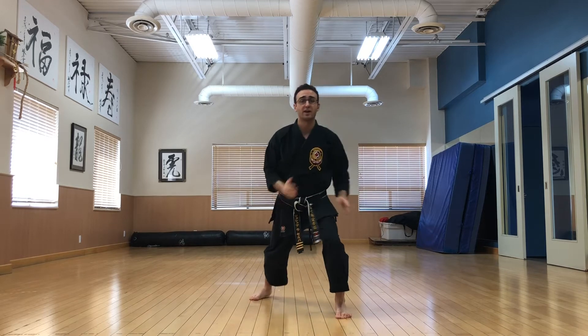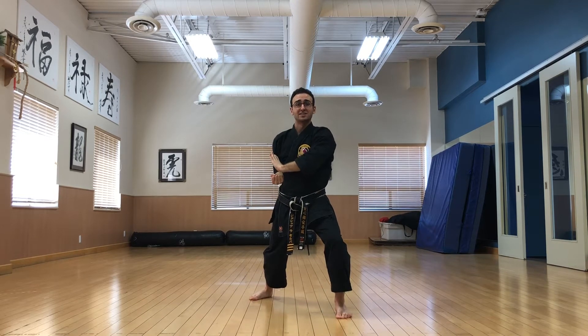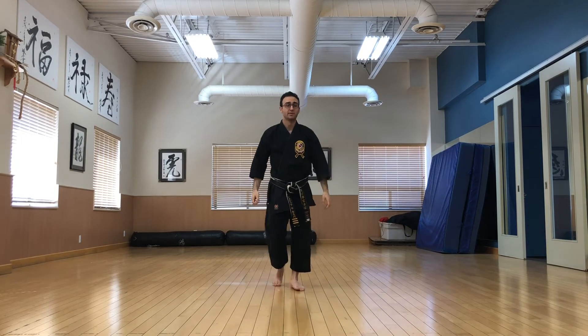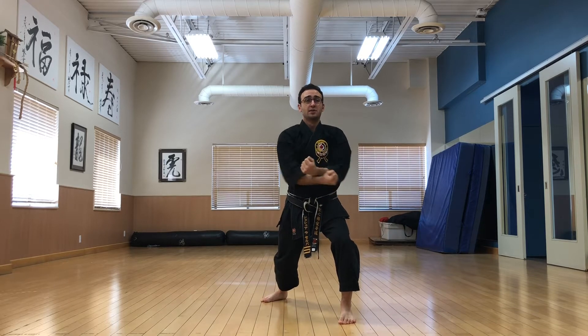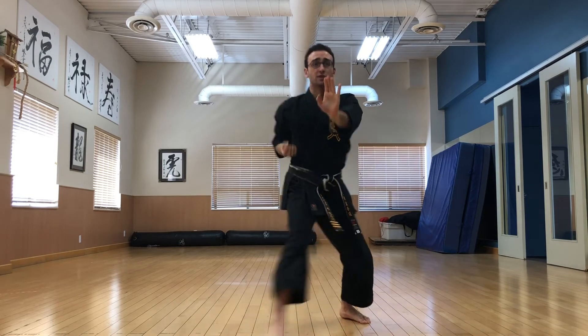If you'd like, when you fire a high x, you can make a small circle as you pull the hands in, but don't worry about that if you're just learning the kata. One more time: punch, step, back stance. Pull the hands in, x. Pull the hands in, lift, clear, step and punch.